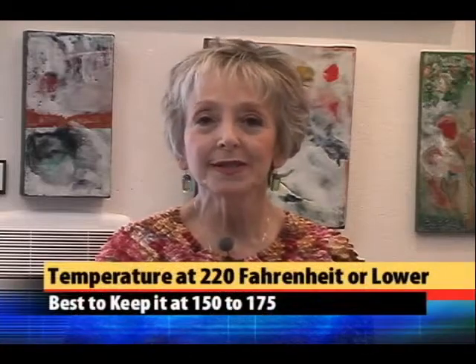What temperature should you leave the griddle to melt the wax? You may leave it at about 220 degrees Fahrenheit, but it would be best to leave it between 150 to 175.